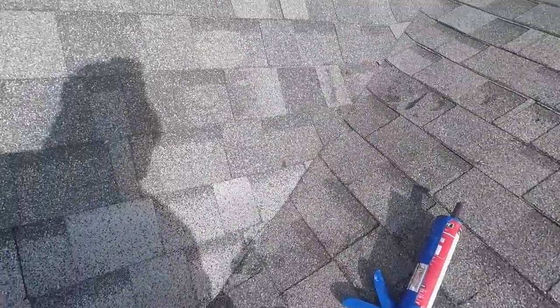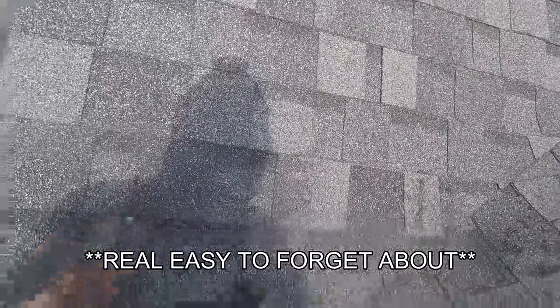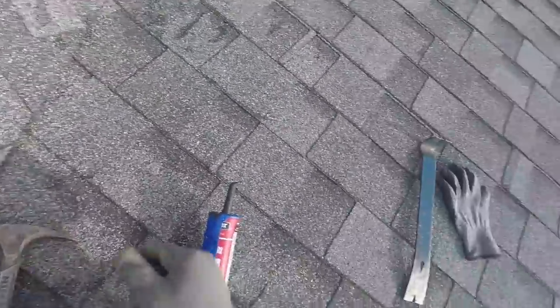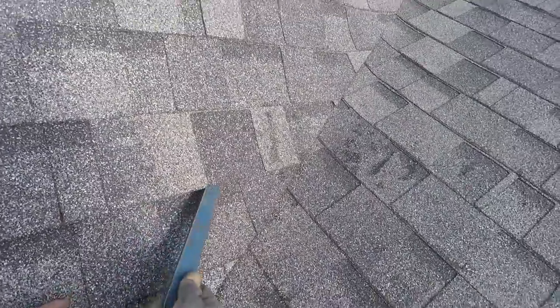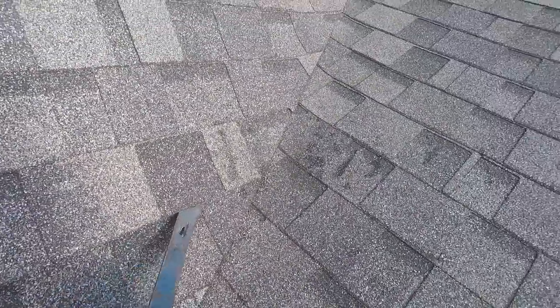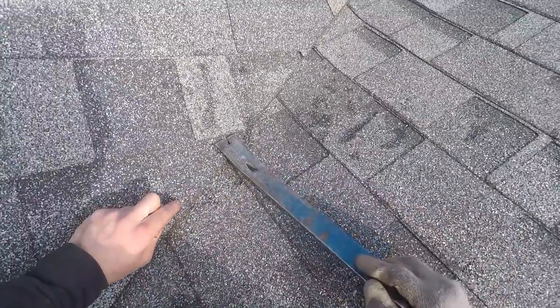I still need a nail — you need to make sure you don't forget to nail these other ones. It's real easy to do because I didn't lift any of these up. I could've just fixed everything I just fixed and forgot to do that and had some serious problems.